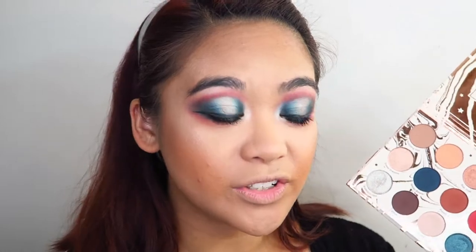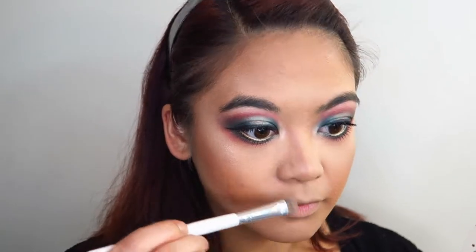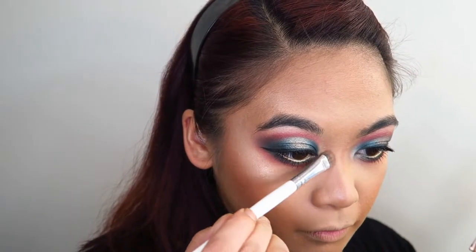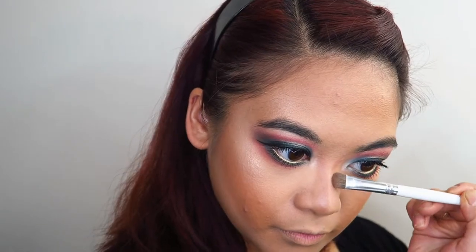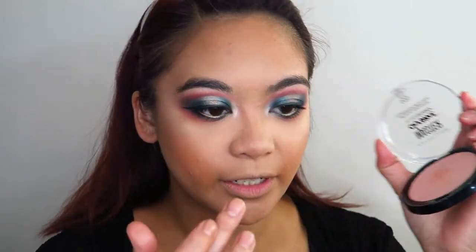I just realized that I haven't quite used every single shade in this palette, so I'm going to take some of this shade called Shooting Star and use this to contour my nose. That is an intense nose contour, so I'm just going to blend that out. I'm going to use my finger to highlight my nose.